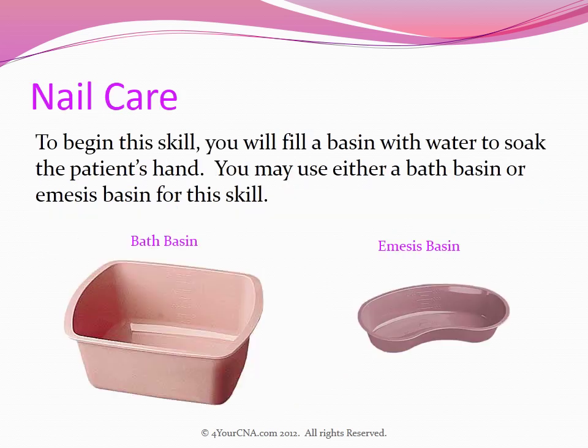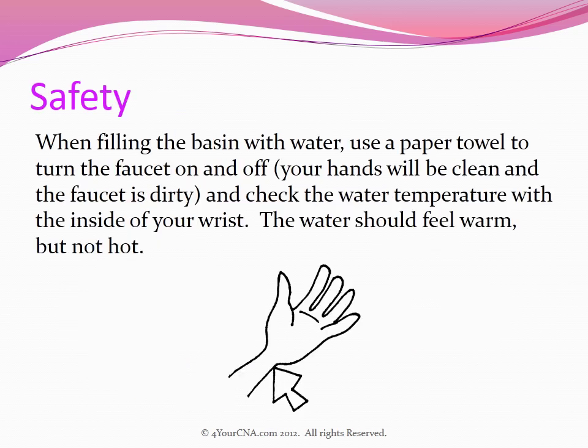To begin this skill, you will fill a basin with water to soak the patient's hand. You may use either a bath basin or an emesis basin for this skill. When filling the basin with water, use a paper towel to turn the faucet on and off, since your hands will be clean and the faucet is dirty. Check the water temperature with the inside of your wrist — the water should feel warm, but not hot.